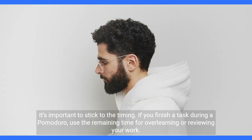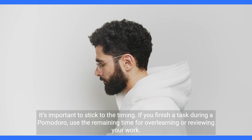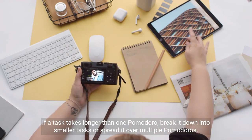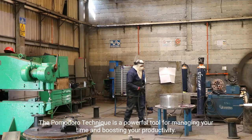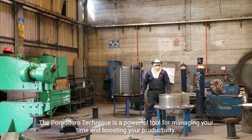It's important to stick to the timing. If you finish a task during a Pomodoro, use the remaining time for over-learning or reviewing your work. If a task takes longer than one Pomodoro, break it down into smaller tasks or spread it over multiple Pomodoros. The Pomodoro Technique is a powerful tool for managing your time and boosting your productivity.